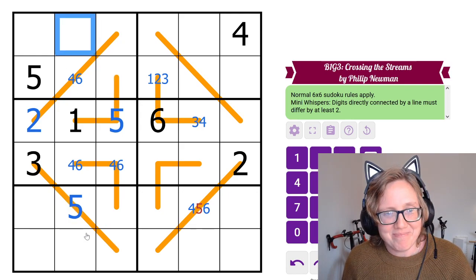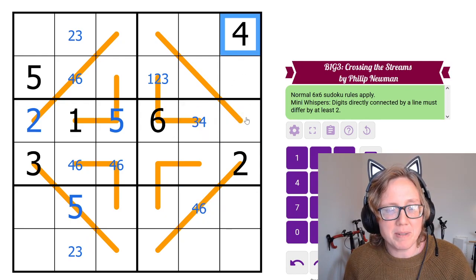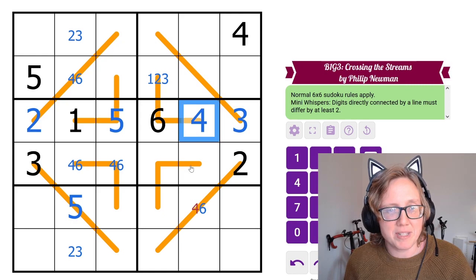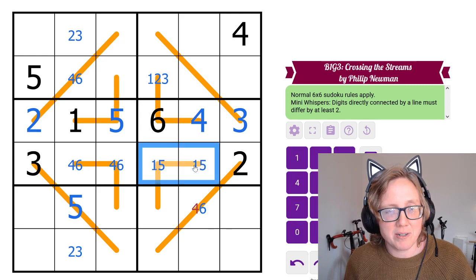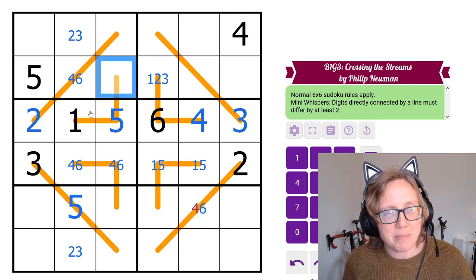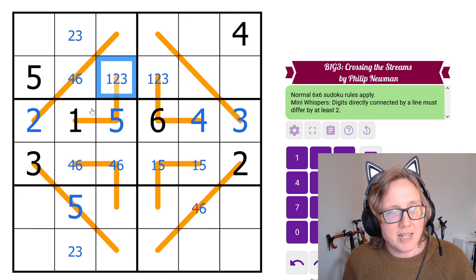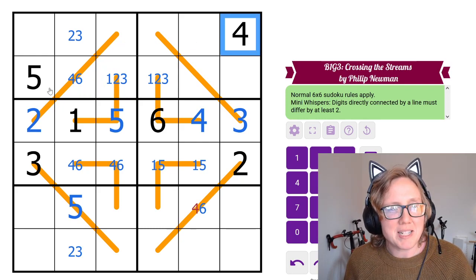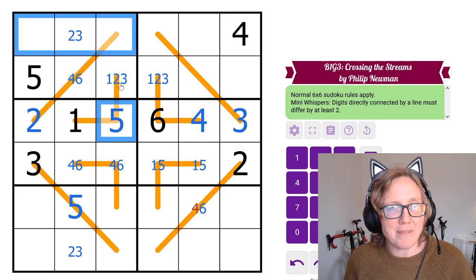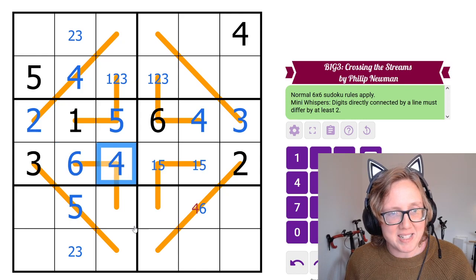Now we're cooking. These become a 2-3 pair. This cell has to be 3 or 4 but not 4, so that resolves. The remaining two digits in this region are 1 and 5. Since 5 can only be next to 1, 2, or 3, and can't be next to 4, the only place 4 can go in this region is one specific cell — this 5 blocks it above. So that's now a 4, making one cell a 6 and another a 4.